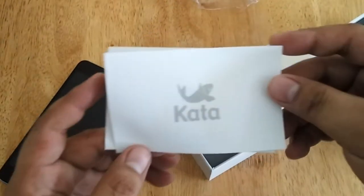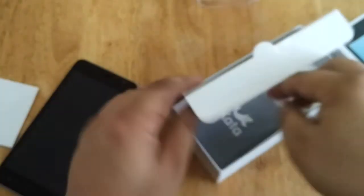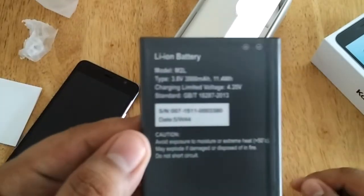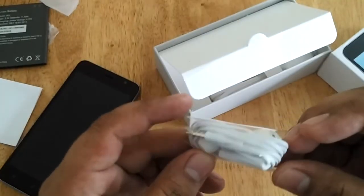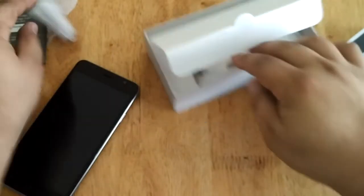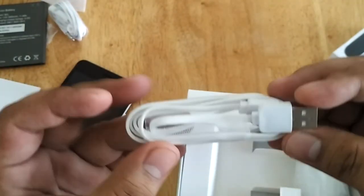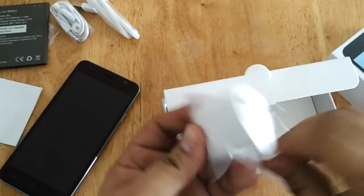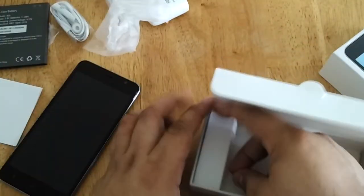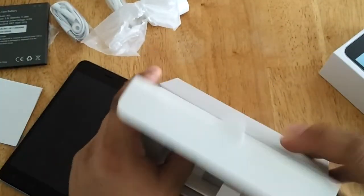So we have here the user manual. Here is the battery. The battery has a 3000 mAh capacity. Next is the earphones, USB cable, and charger. And that's it — that's everything in the box.